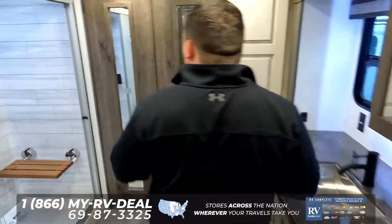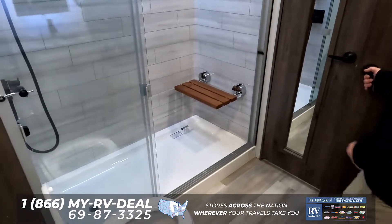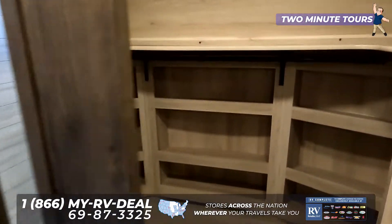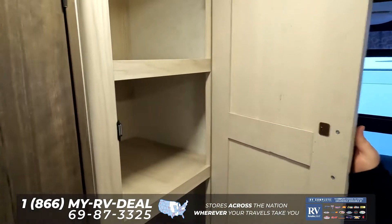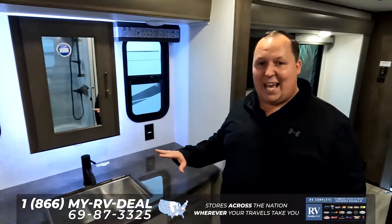Look at this — huge encore shower right here, nice toilet right there. Look at this walk-in closet, which is fantastic. I love that feature. You are able to get a stackable washer-dryer, and then look at this storage. And you have a great sink and medicine cabinet right here.